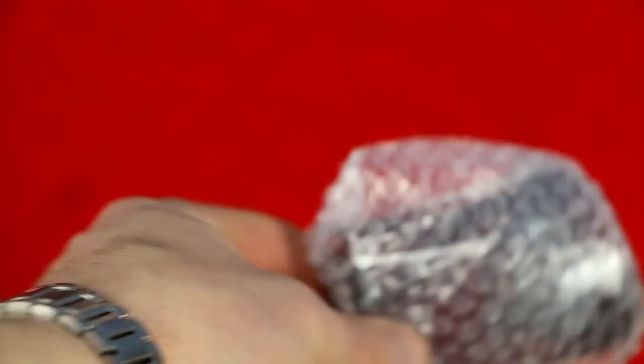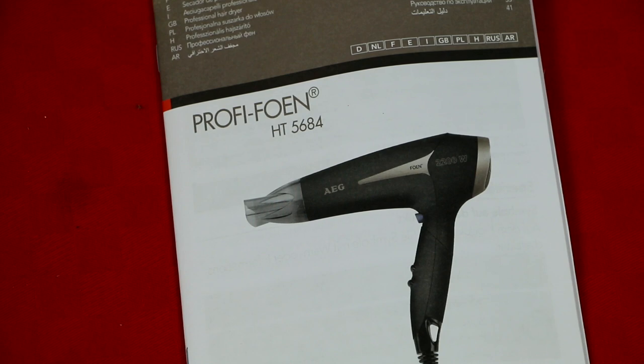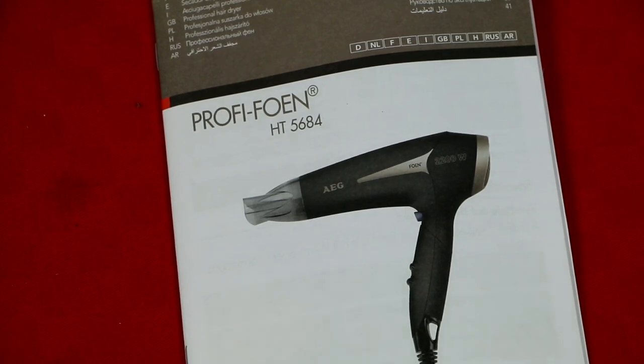In the box you also get this little piece, and of course you also get the manual if you want to read it.